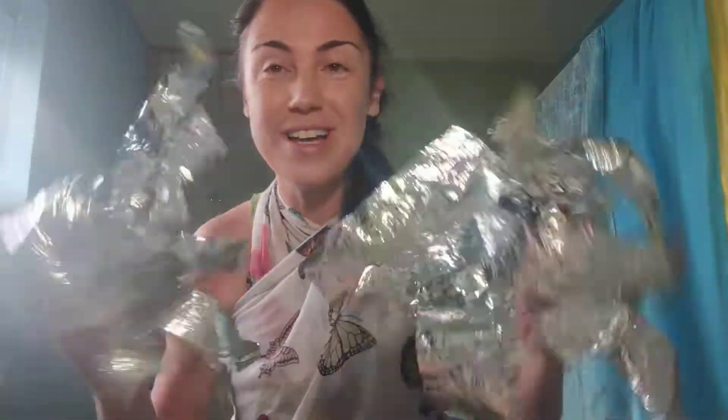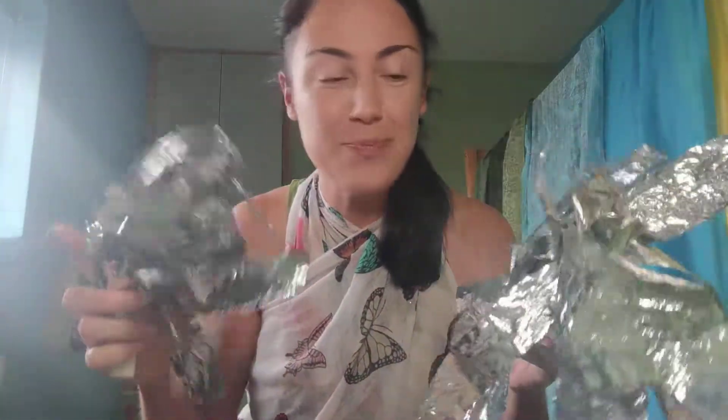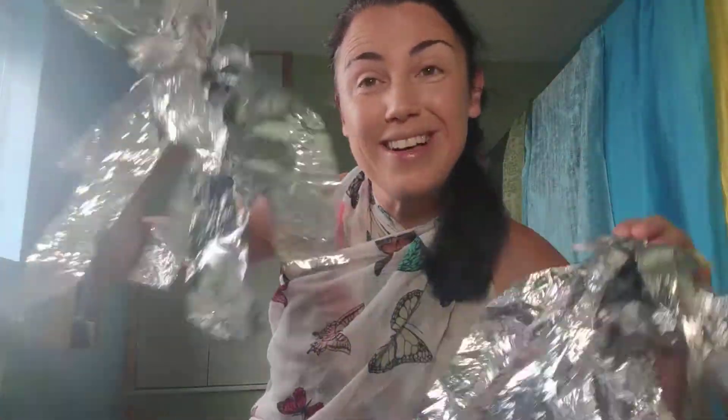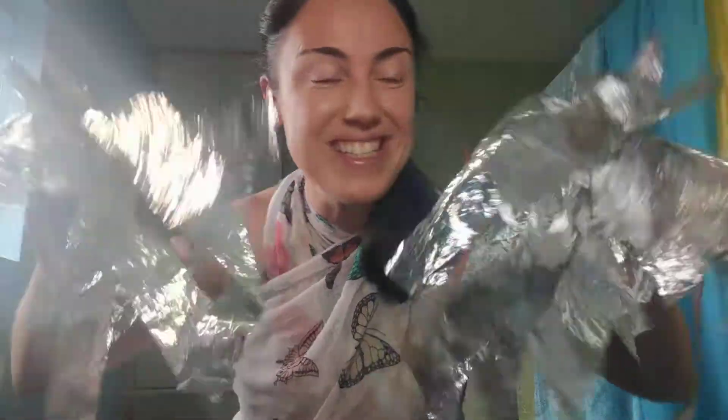Hi guys, how are you? Today I'm going to do something especially for the little babies out there. I thought we'd do our Twinkle Twinkle Star. Now I've made these myself just out of the foil blankets which babies just love. They've had a really good play with these — it's gone all crinkly and got a bit ripped, so I decided to make some little twinkle star pom-poms. Again they love these. So just hold them up above them and we'll sing Twinkle, twinkle little star.